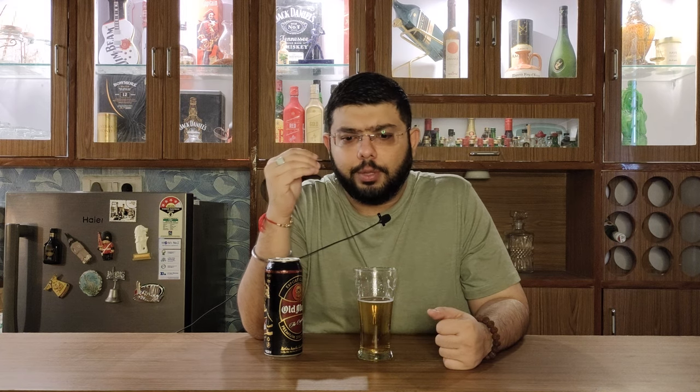Let's get on to the second taste. There's a light banana note — a ripe banana note. There's a red apple note. An apple cider note as well.